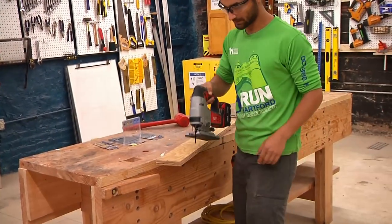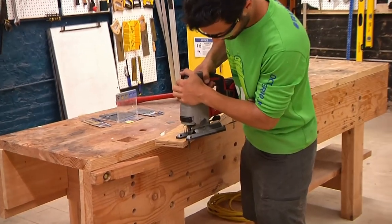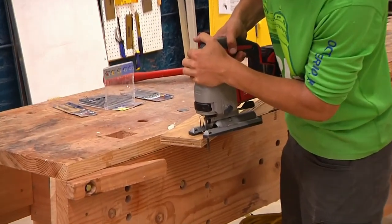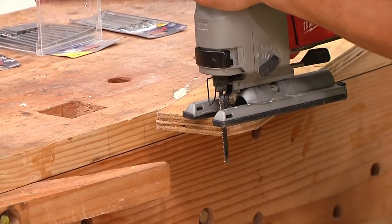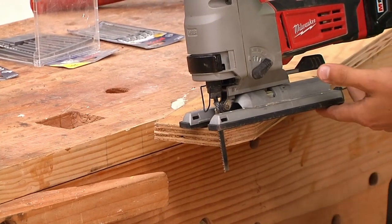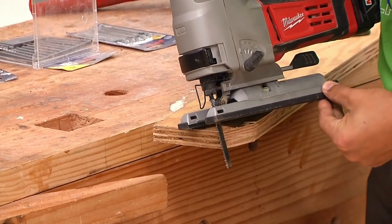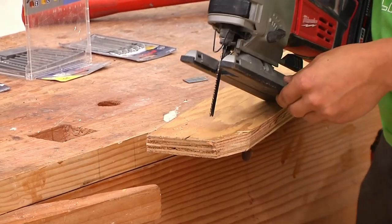First, just for a straight cut — it's fairly simple. You just make a straight cut right through the wood. As you notice, there's no dust collection. This doesn't make very fine dust; it makes more of chips. So what you do is just grab the vacuum when you're done.